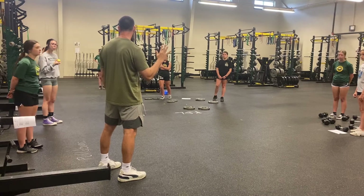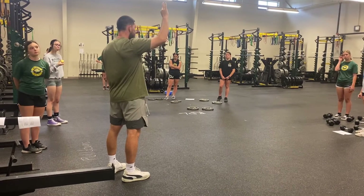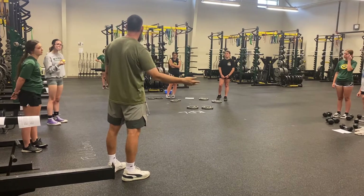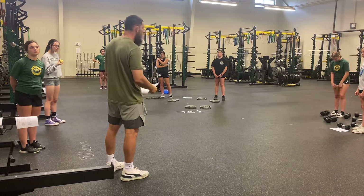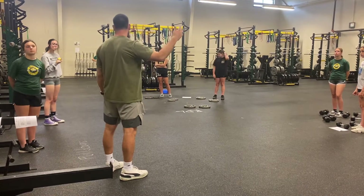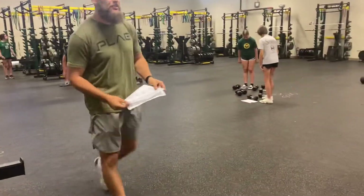We only have these five exercises with those reps, and we're going to go through three times today. Every week we'll add another round — next week we'll do four rounds, and then five. When we get to the summer, we'll keep it going, and then we'll switch when we finish this week. Alright, let's try it out — I'm going to get the buzzer for you.